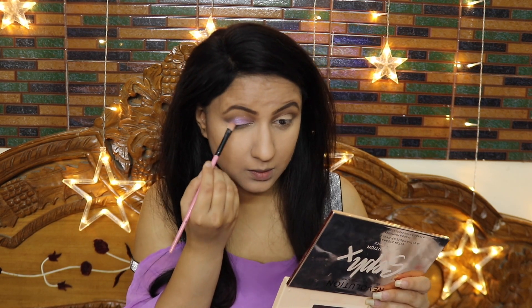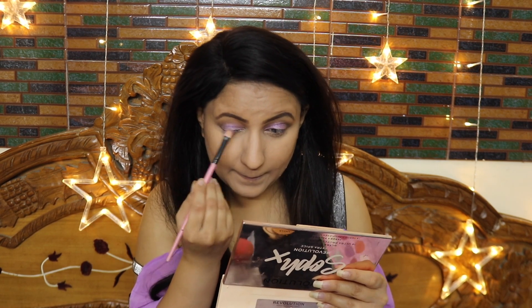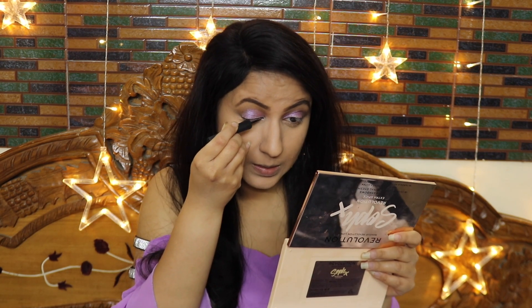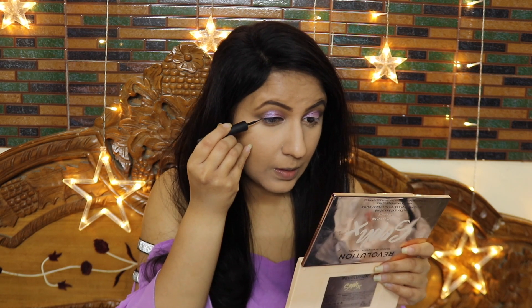I am now taking a purple shimmer eyeshadow from this palette. It is a very sweet, pigmented color. You can use any eyeshadow shade depending on the color of your dress accordingly.